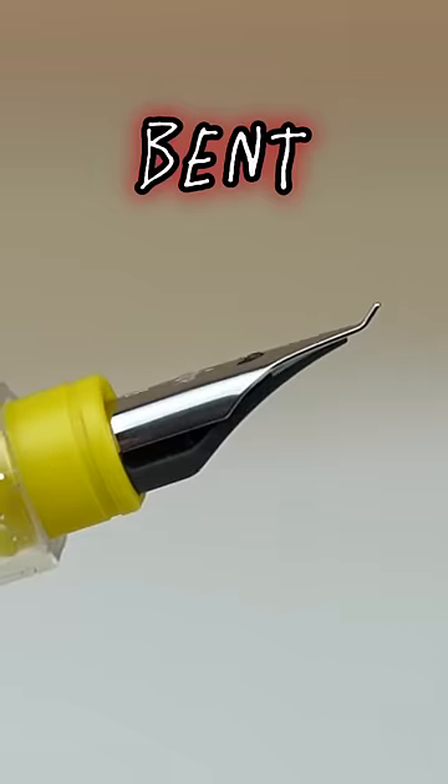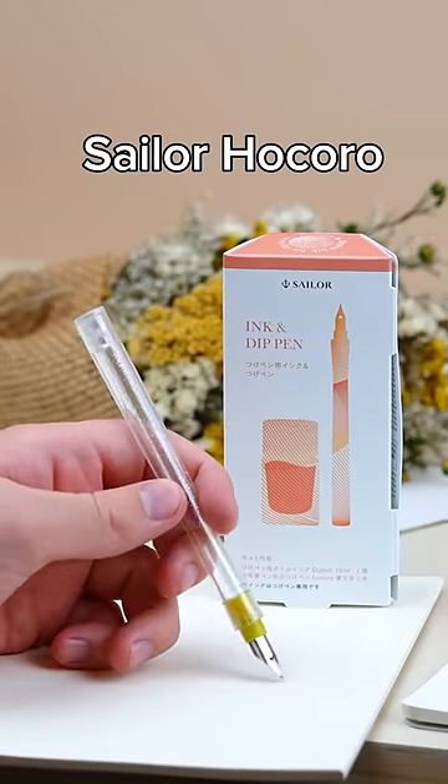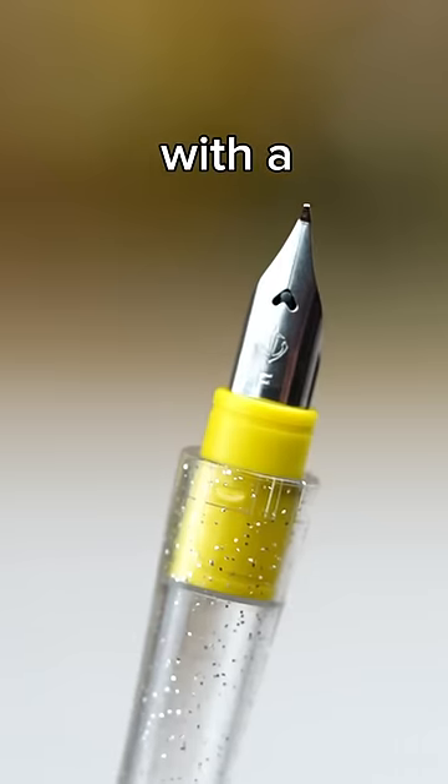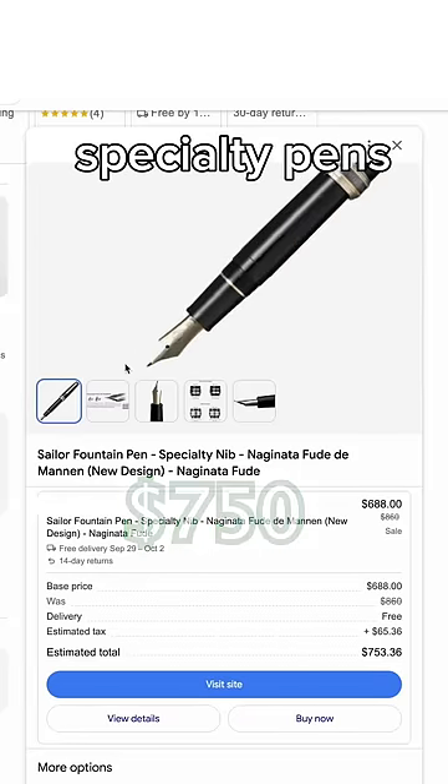This pen comes with its point bent, but that's why people love it. This is the wildly popular Sailor Hokoro Dip Pen, and it comes with a Fude nib, which is typically only available on very expensive specialty pens.